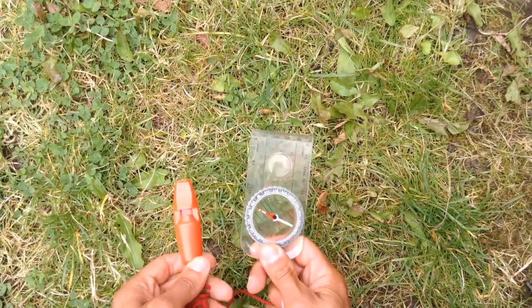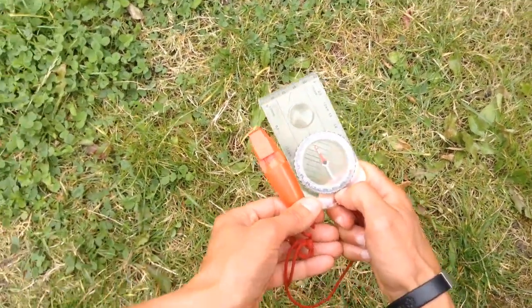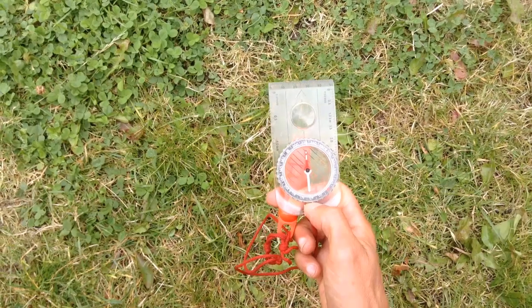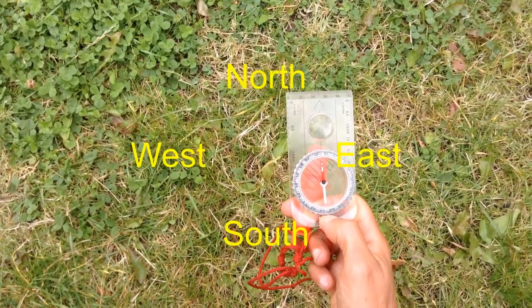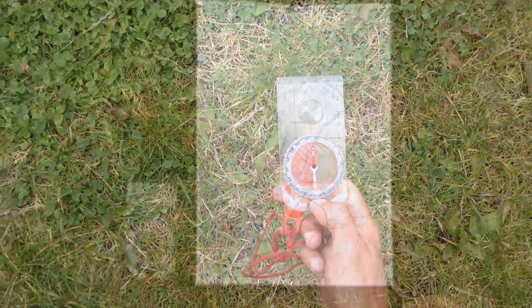If I want to face north myself, what I do is I turn my whole body around until the red needle is facing away from me. So I'm facing north, south is behind me, west is 90 degrees to my left, and east is 90 degrees to my right.